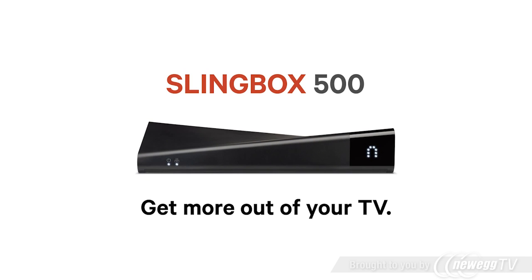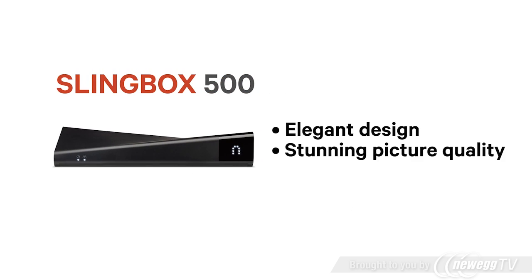Get more out of your TV with the Slingbox 500. The elegant Slingbox 500 delivers stunning picture quality, full HD at 1080p.